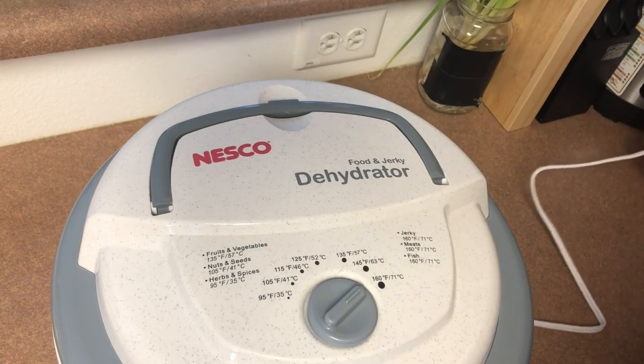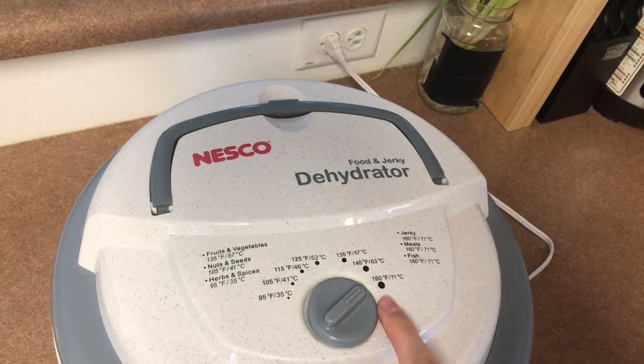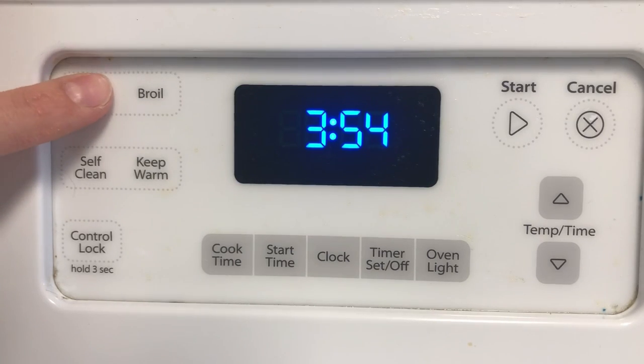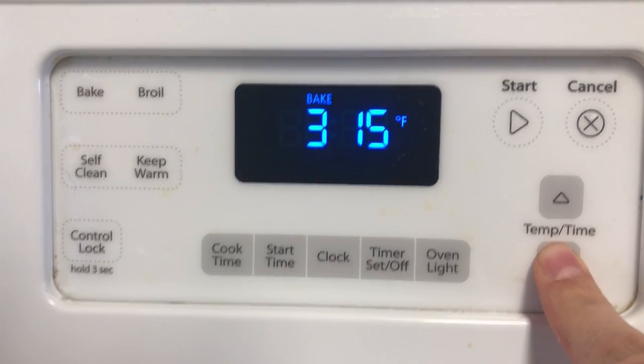Now it's time to plug in your dehydrator. Since I am doing it in five hours throughout the day, I put it on the highest temperature. Typically, if you do it overnight, you want to put it to the specific fruits and vegetables temperature. With the oven, you just want to do the same preparation — cutting the apples in those square blocks, doing the slices, and then setting your oven temperature to the lowest temperature it will go.